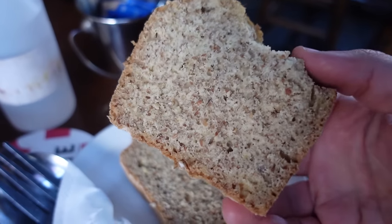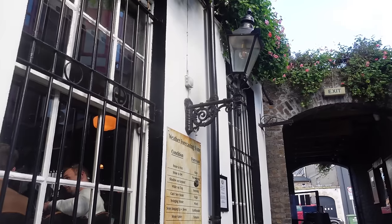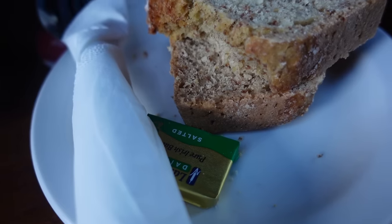I got a complimentary Irish soda bread which pretty much makes use of sodium bicarbonate instead of the traditional yeast.